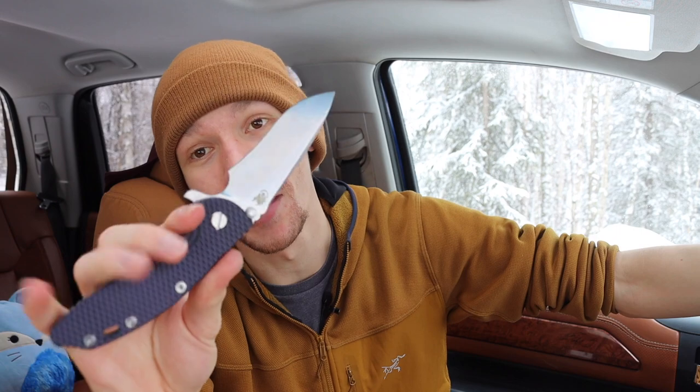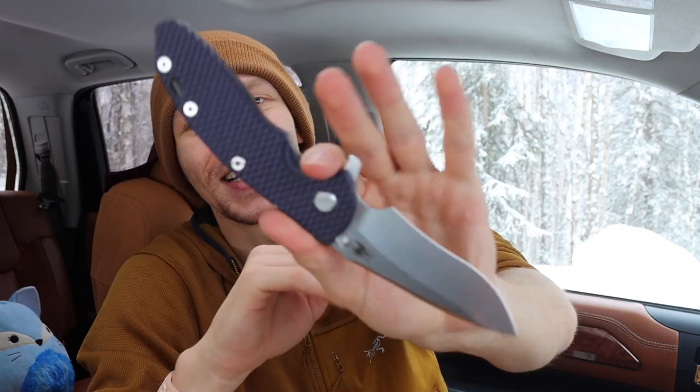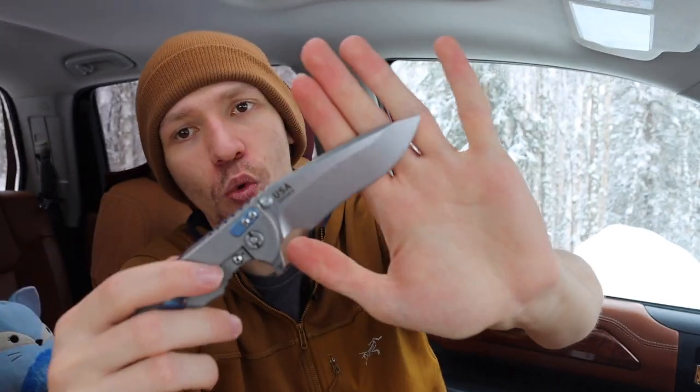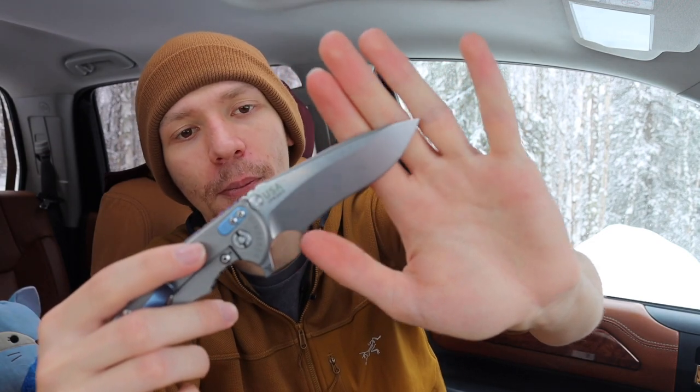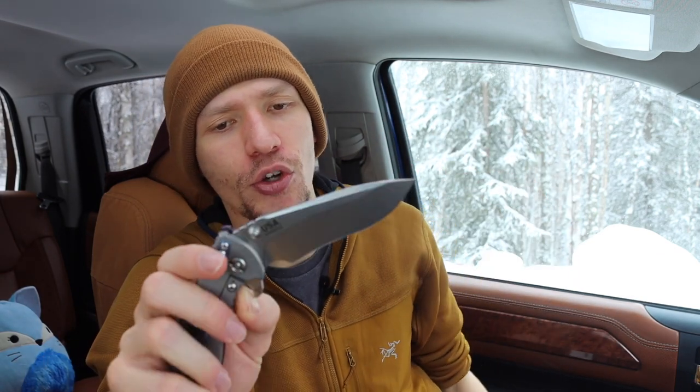This next one is probably the least drippy of them all — a Hinderer XM-18 purpled out, with a CPM 20CV blade in a recurve blade shape. What I love most about it is the incredibly smooth deployment — this thing runs like glass.